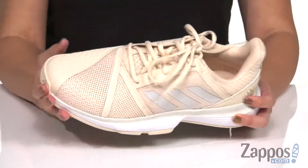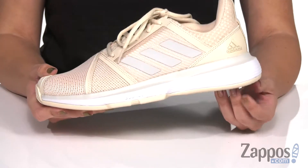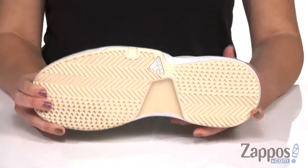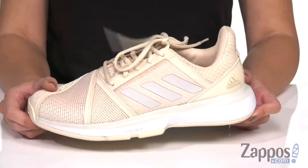An abrasion-resistant additive toe. You've also got a flexible bounce midsole that gives you cushioning and optimum support and comfort, all on top of an outer wear outsole that gives you grippy traction on the courts, as well as long-lasting durability.